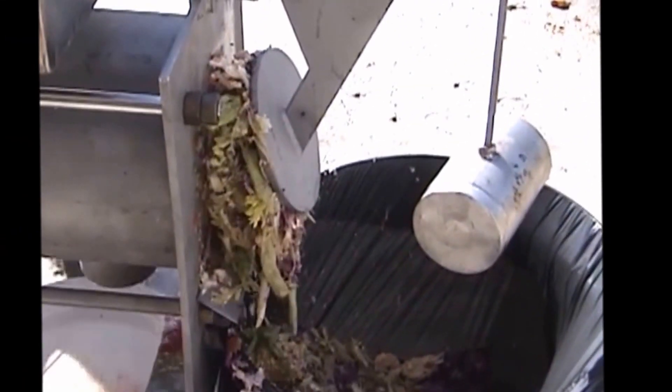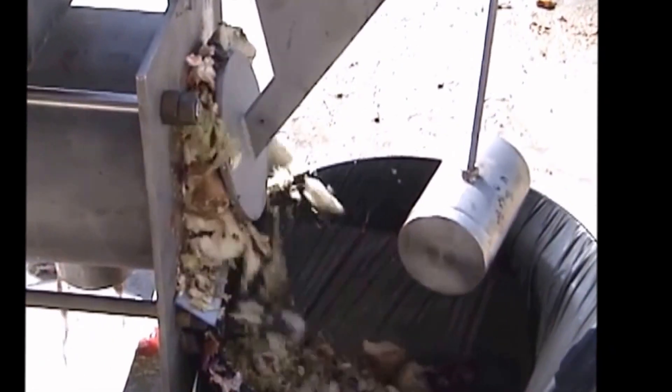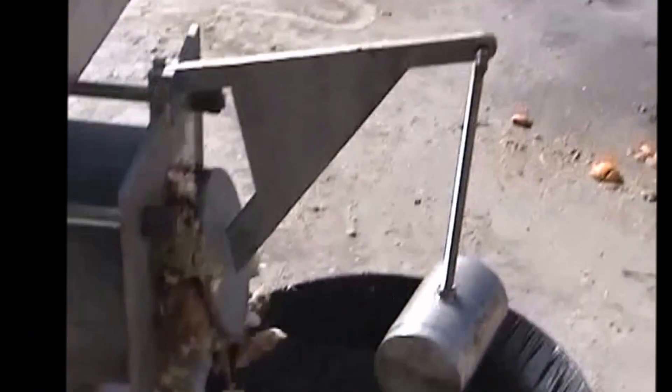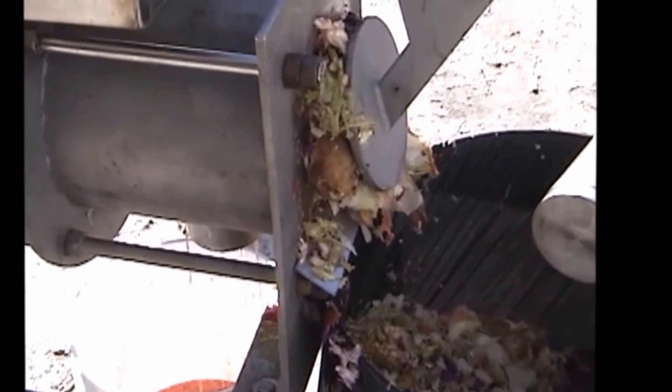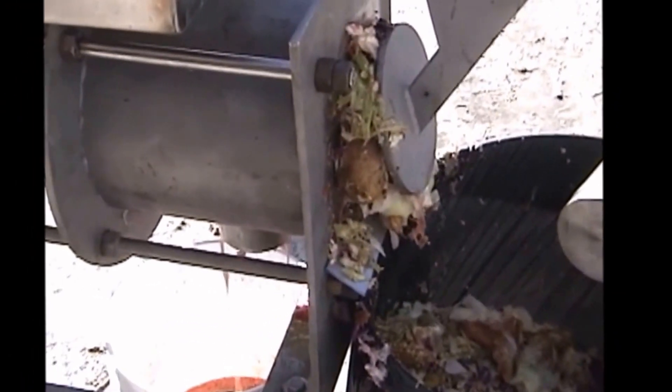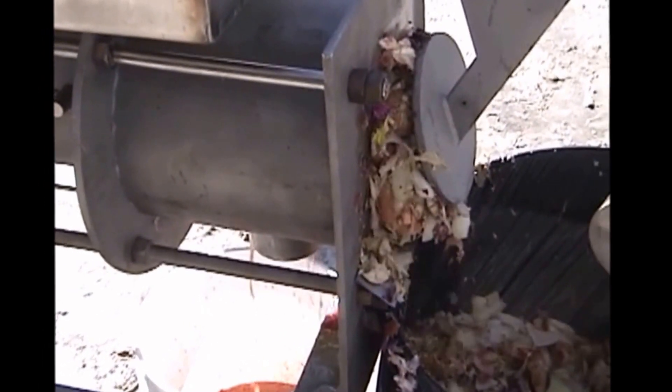We're now going to throw in a bunch of oranges just so you can see a little more of the action as material goes through this machine. The weight creates pressure to hold the door — the heavier the weight, the more juice you squeeze out. You can see a combination of tomato, orange, and every kind of juice coming out right there.